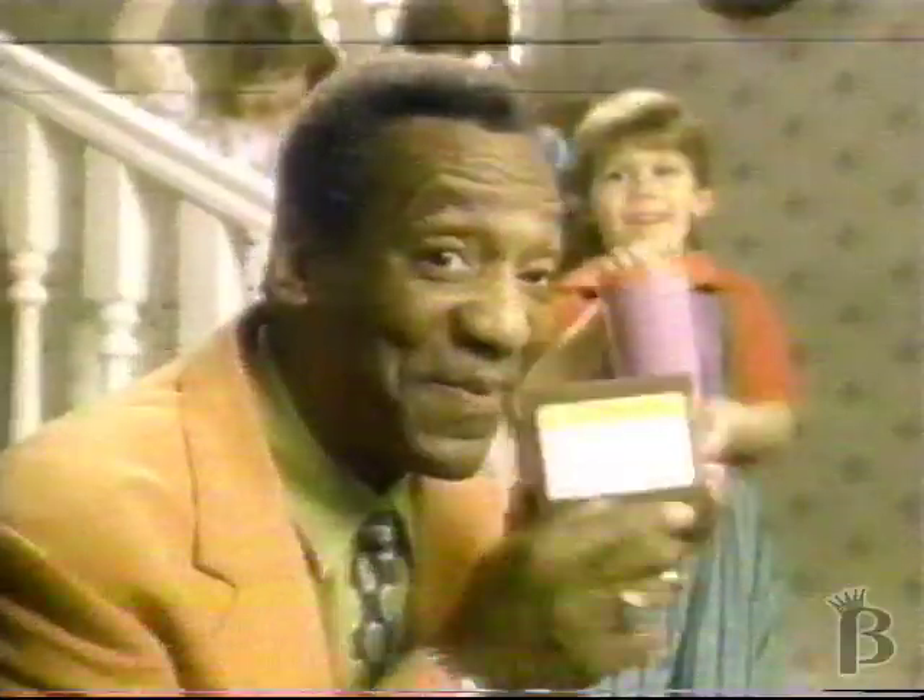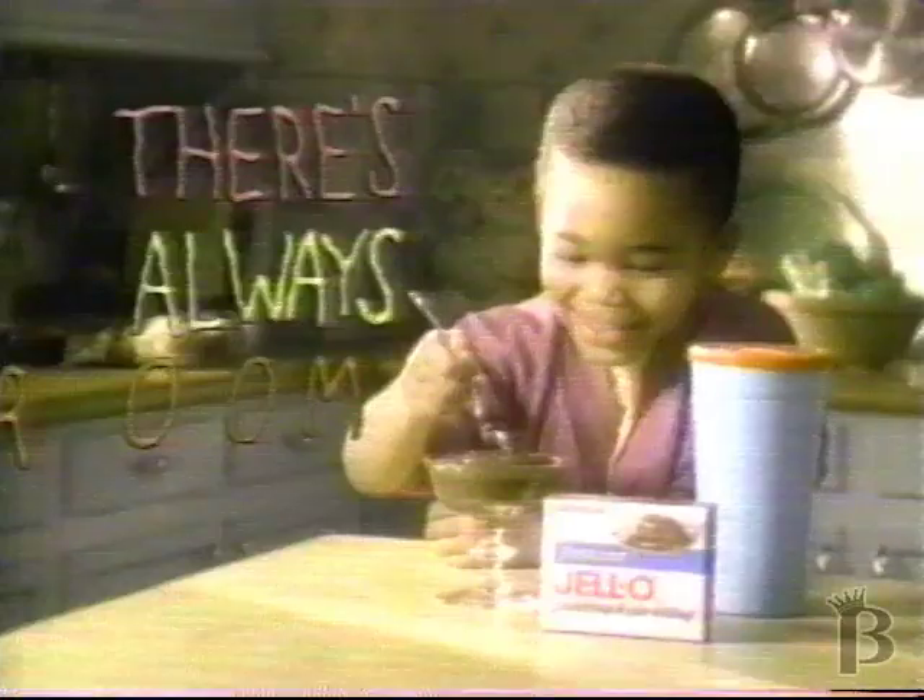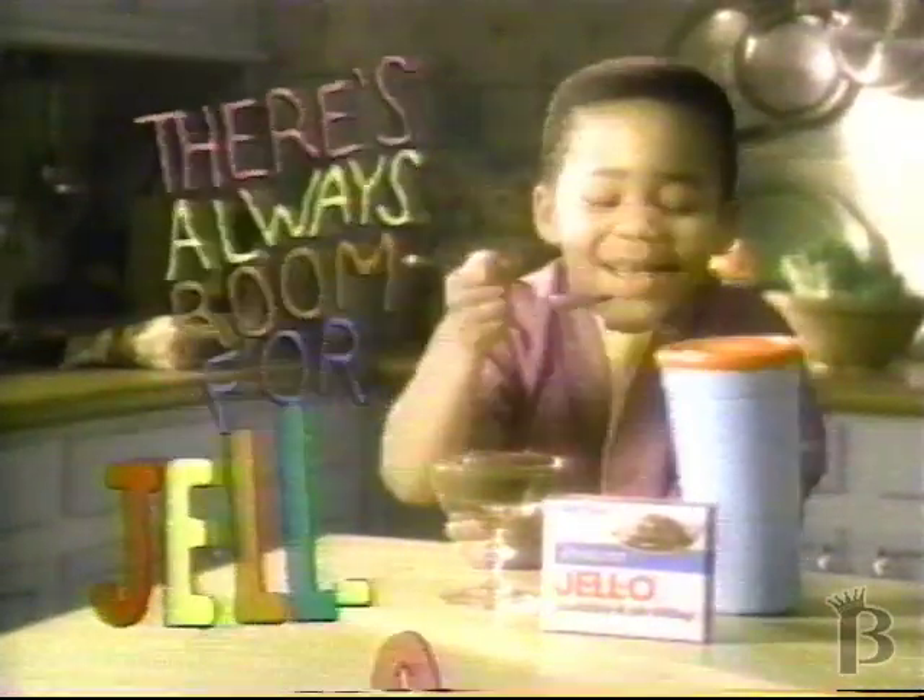Grab any container, snap the lid on tight, and follow the directions. Take a spoon in, then you stick it in your mouth. There's always room for J-E-L-O. There's always room for J-E-L-O.